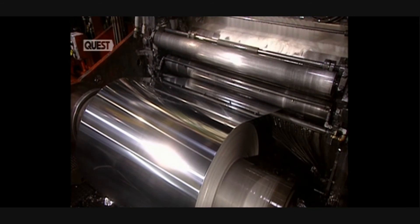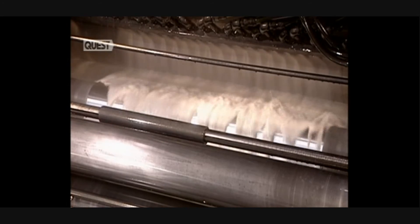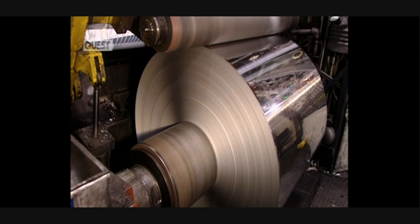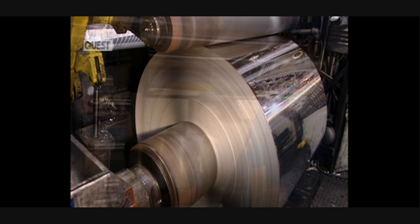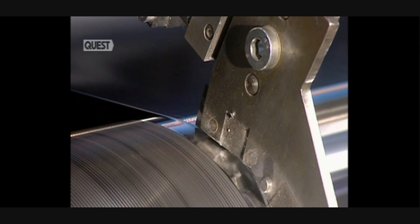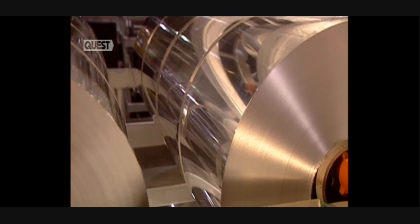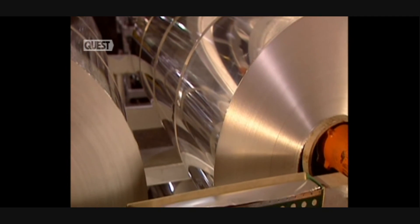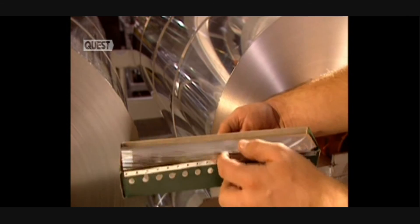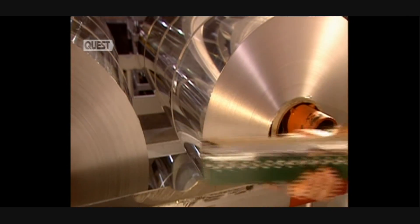One last alteration in the mill settings will create a sheet with exactly the thickness required for kitchen-grade aluminium foil. To finalise the process, the edges of the foil sheet — which have become damaged and crinkled — are removed with a knife that slices a one-centimetre strip. The roll is cut to the desired width, and one huge ingot has produced foil measuring 12.7 kilometres in length.